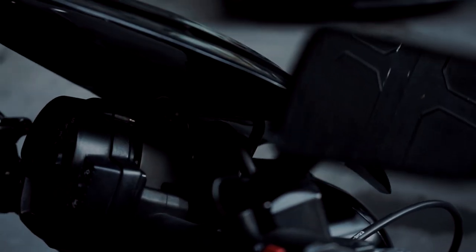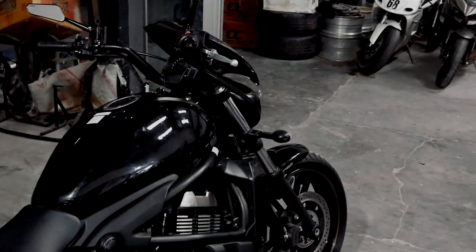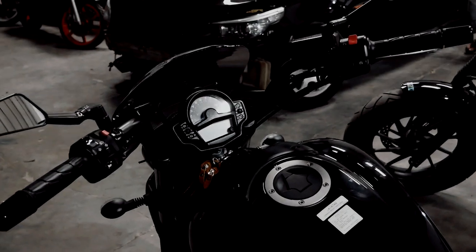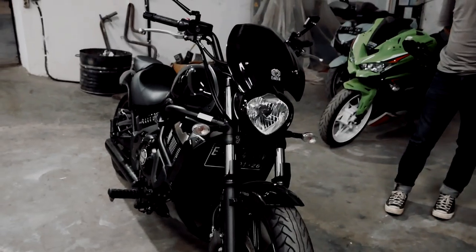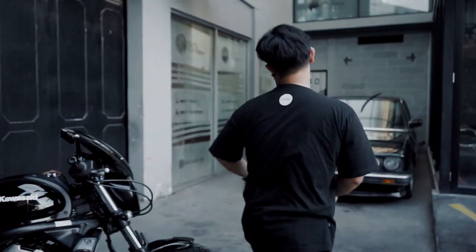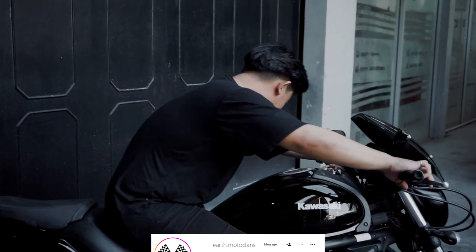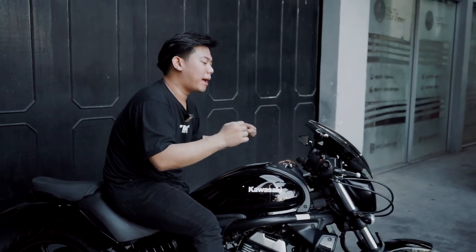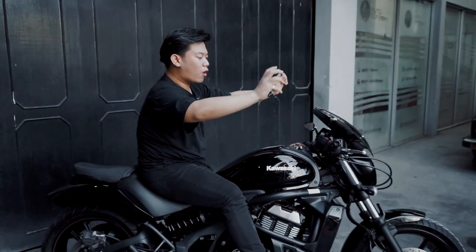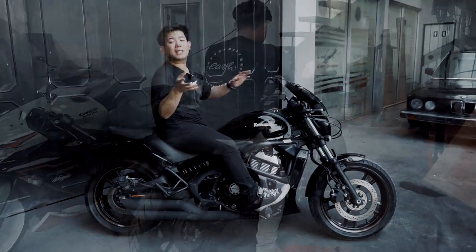Second, we have the handlebars that we custom-built ourselves. The Kawasaki Vulcan originally had a semi-cafe hanger style, but since this is a touring-based bike, we customized it so the riding position is slightly more sporty — a bit of a forward lean. I'll demonstrate the position now. Looks like I suit the Vulcan too. So the position is semi-leaning forward, more sporty than the original upright stance.